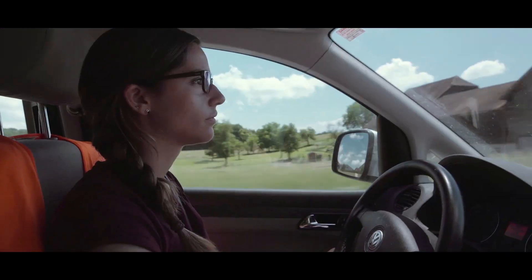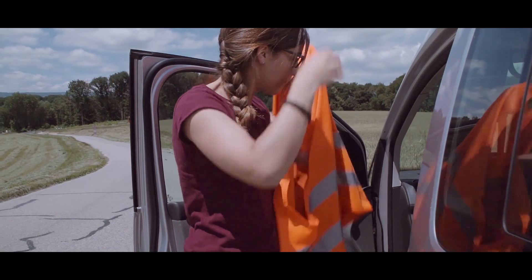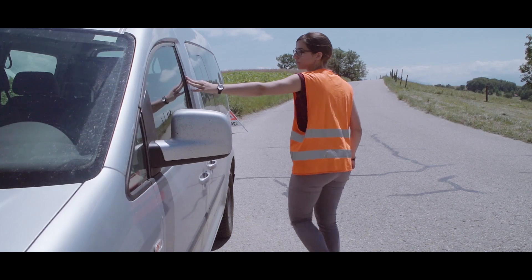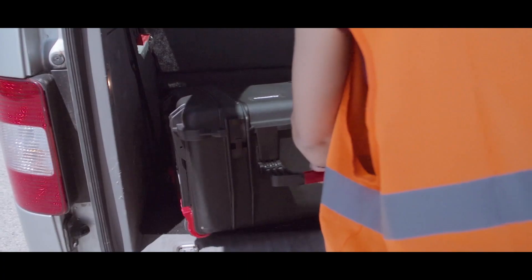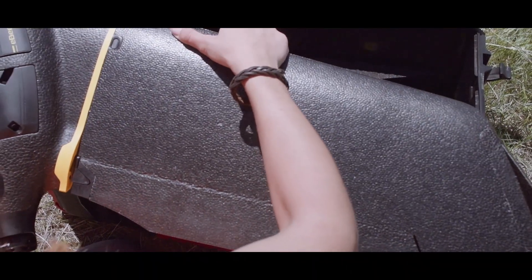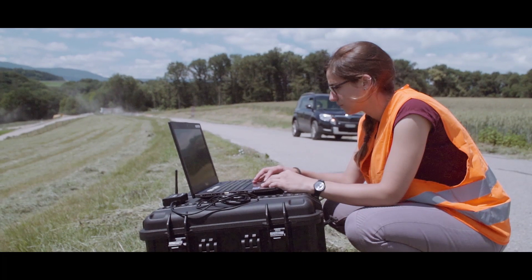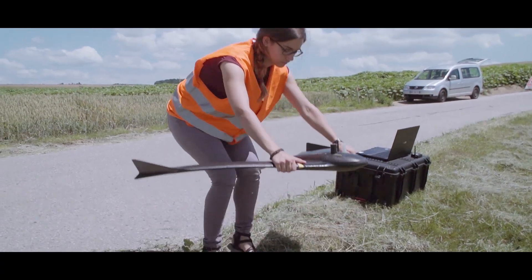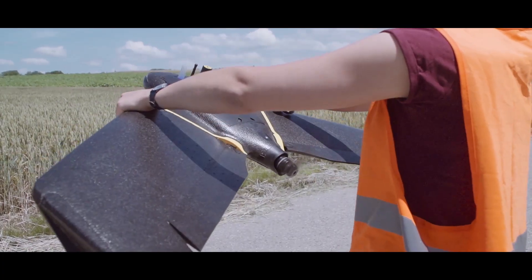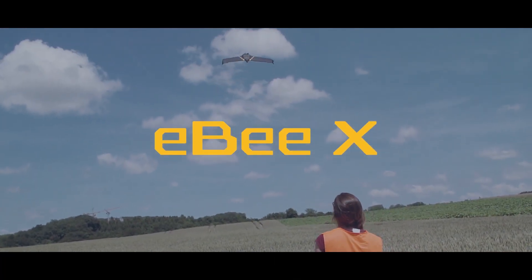At Sensefly, we've been helping professionals map more efficiently for almost a decade. We've done this by listening to our customers' needs, understanding how they work, and transforming this feedback into accurate, reliable tools they can trust. Today, this experience gives birth to a groundbreaking new platform: the EBX.